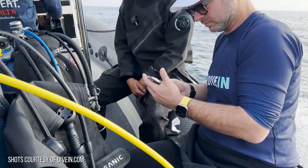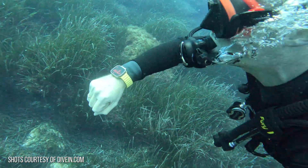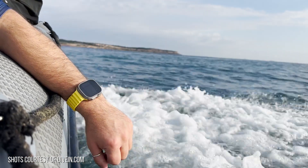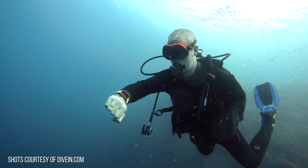Our friends over at Dive-In sent us these video clips of their tests of the new Oceanic Plus app, and this looks absolutely incredible. We're going to run over some of the app features in this video, but if you want to check out their full video review or blog post, I'll put a link in the description below. Dive-In.com did 15 different dives to fully test this app, and we were instantly impressed with the ease of use once the app is installed.